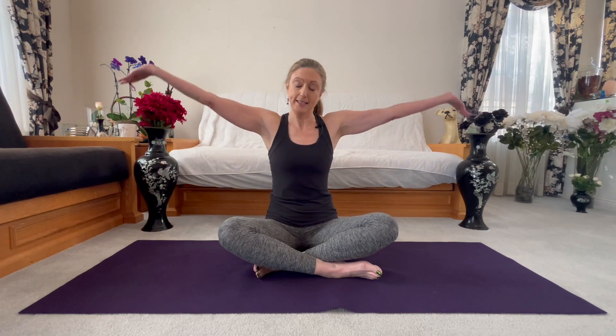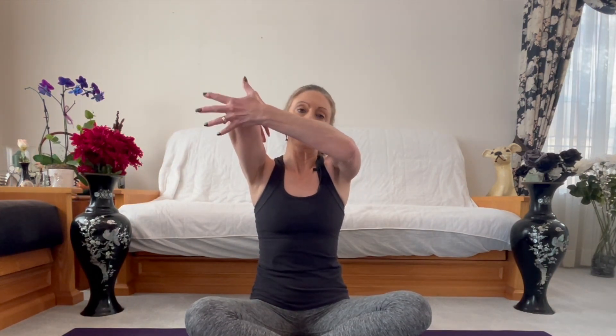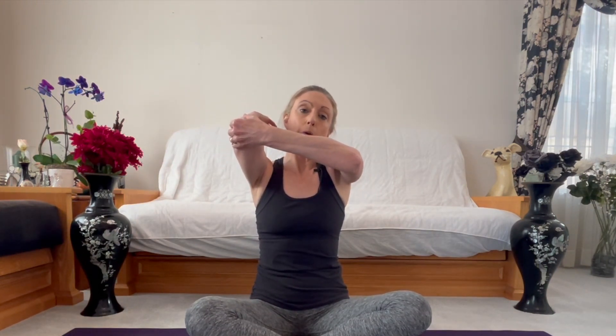I have five asanas for you targeting the shoulders to stretch and strengthen those muscles that you need for hairstyling. Number one, we'll do the Gomukhasana top arm, which means inhale, stretch your arms overhead. You're going to take your left hand to your right elbow, and draw your right elbow up towards your ear.